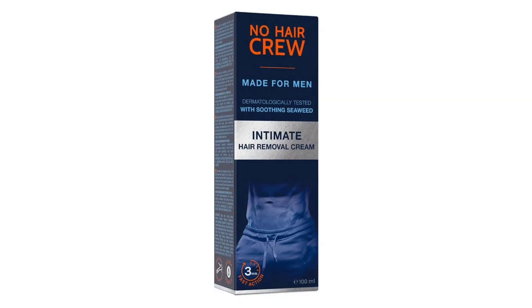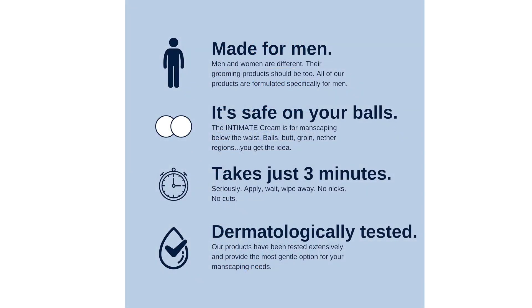In terms of effectiveness, I was thoroughly impressed by the results. The cream effectively dissolved unwanted hair, even coarse and stubborn hair, leaving behind smooth and flawless skin. Whether used on the chest, back, or intimate areas, the No Hair Crew Cream delivered consistent and reliable results, allowing me to achieve the groomed look I desired with minimal effort.